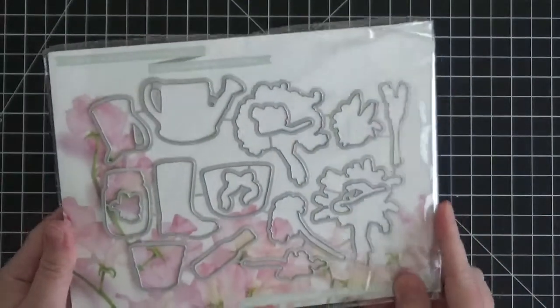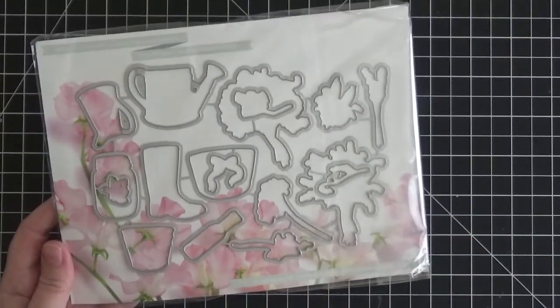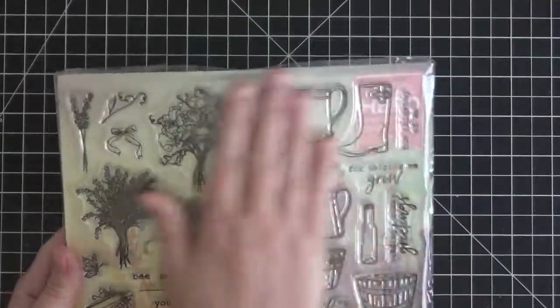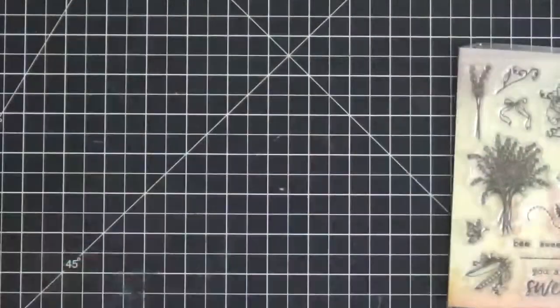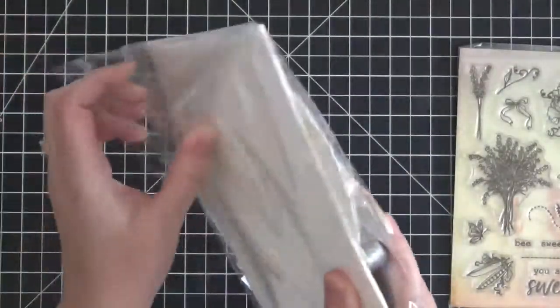On the back, of course, it comes with all the coordinating dies. What I really love about Hero Arts My Monthly Hero Kits is the value that you get. I think this one was $35 and you get all these stamps plus coordinating dies, which right there is a bargain, and then on top of that you get what comes in this pack.